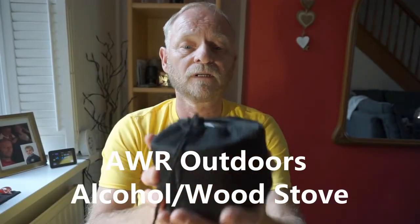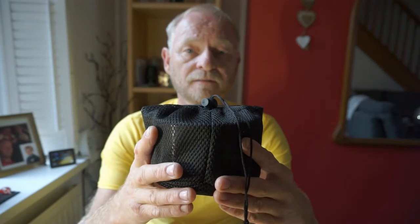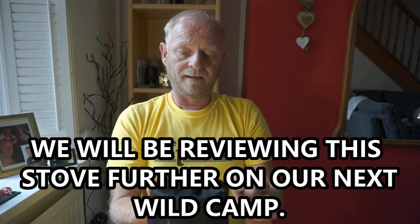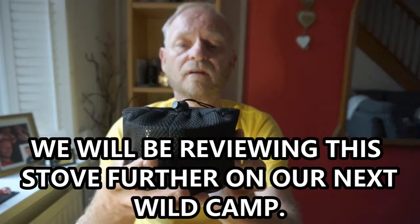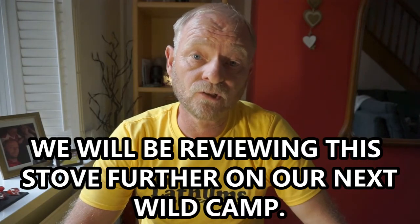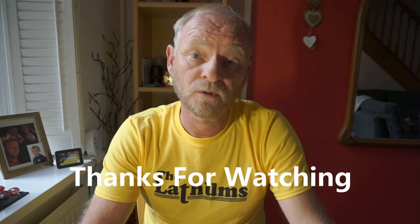The AWR outdoor alcohol and wood stove. I definitely recommend this — I haven't used it yet but it is a quality piece of kit. It's £17.99 from Amazon and it's pretty compact. That's the end of this short review. If you want to see more videos make sure you subscribe and hit the bell icon — it really helps the channel. Thanks for watching, see you on the next one, bye for now.